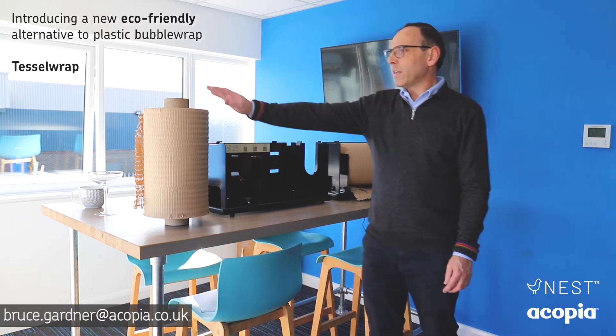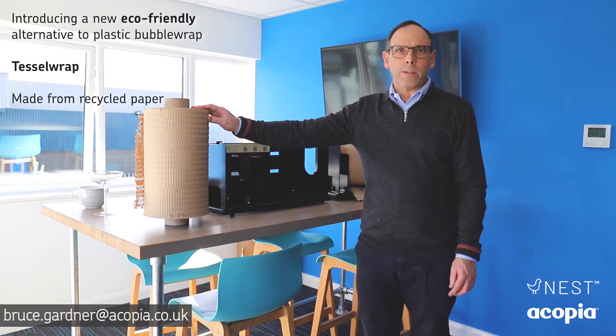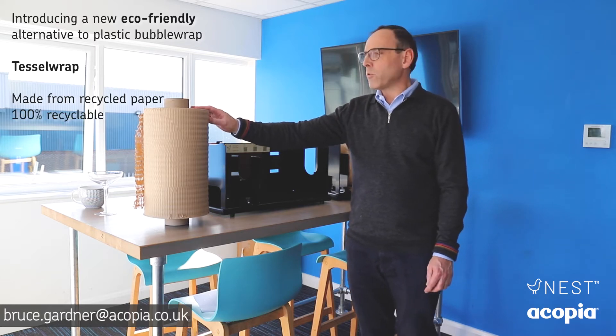Hello, I'm Bruce from Acopia and today I want to tell you about our new eco-friendly alternative to bubble wrap. We call it Tessel Wrap and it's a recycled paper that's 100% recyclable.